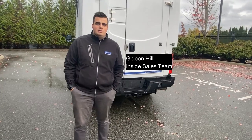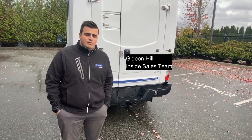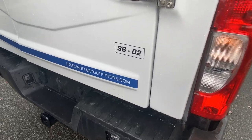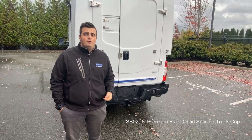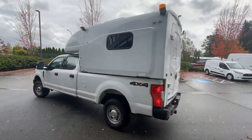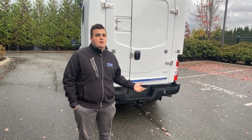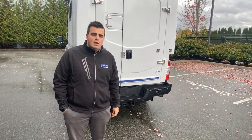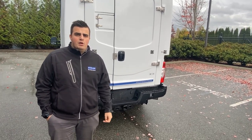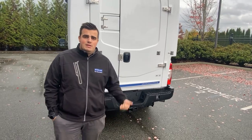Hello everyone, this is Gideon from Sterling. I wanted to talk about our splice cap models that we offer here at Sterling. We have our SBO2 model, which is our premium splicing model for an eight-foot box truck, and an SBO1 model, which is our standard splice cap model also for an eight-foot box. We'll showcase the SBO2 as it has a few more features. We have these in stock, ready to go to your job site across Canada and the United States.